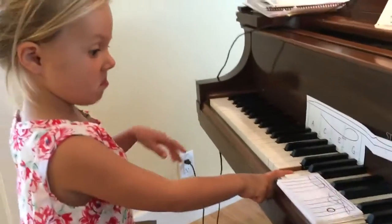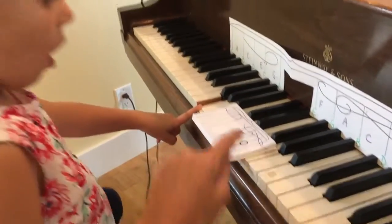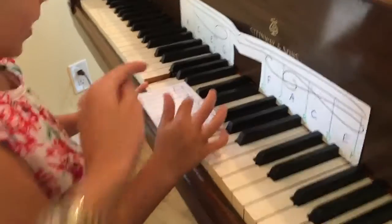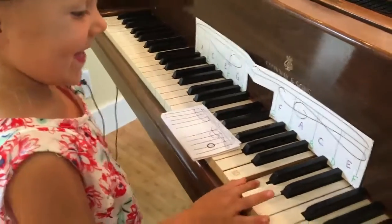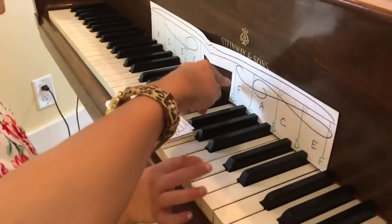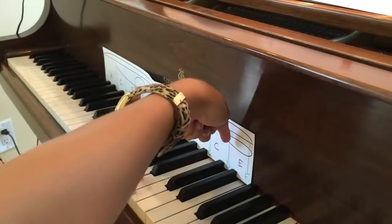Next one. We jumped to the other side. What happened? So this is — look at that. There's a line through it. So it's a line note. So what line is it? Start here. One, one, two, three. So it's gonna be a green note because we have a line. So line one, line two, line three — you want line four.